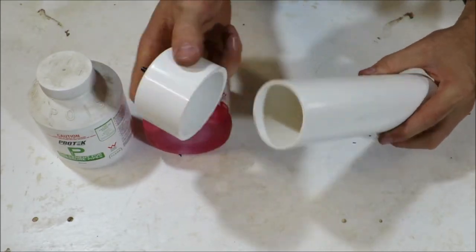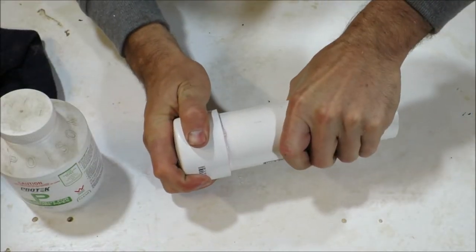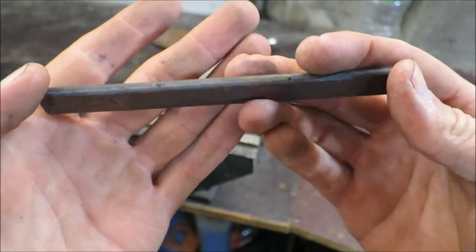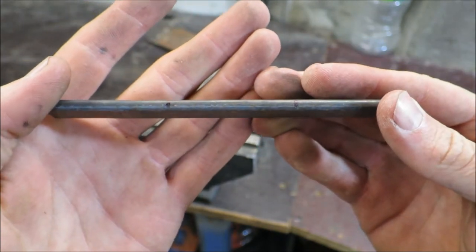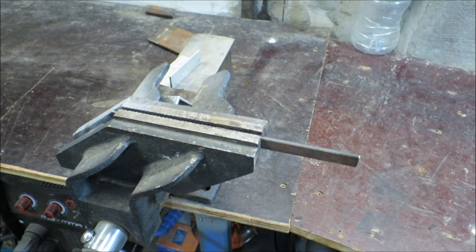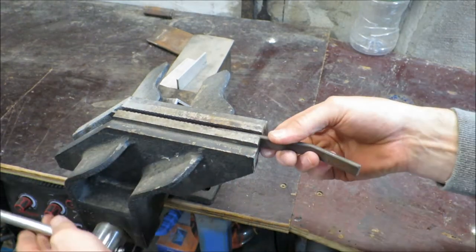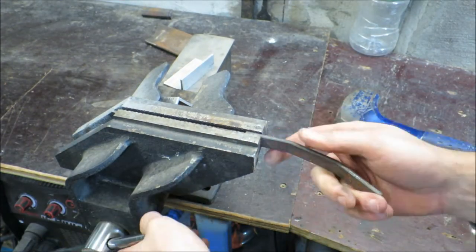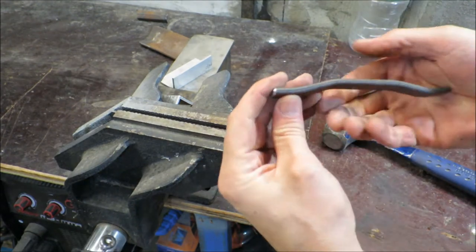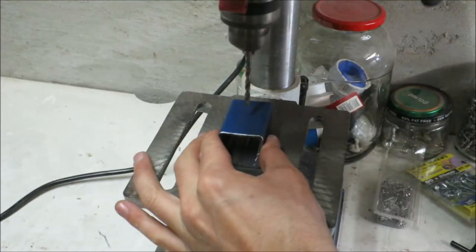I'll just glue that end cap to the piece of PVC. Then I'm going to bend this little bit of flat bar just to get a bit of offset away from the attachment point, pulling it back just a little bit.